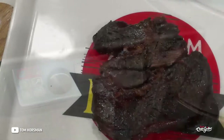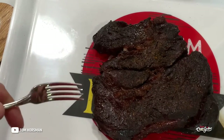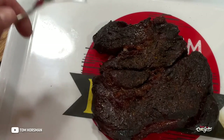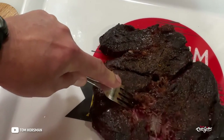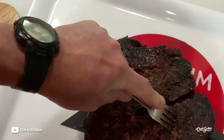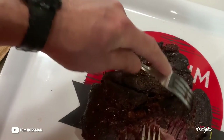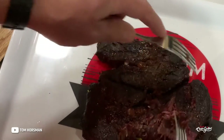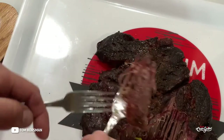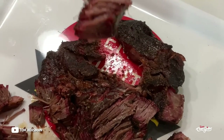It's been resting for half an hour. Probe tender was at 210–211°F. Oh my gosh, that is pretty tender for a chuck roast. Look at that smoke ring — that's pretty impressive on the Auto Kamado.